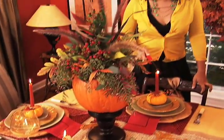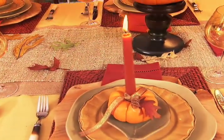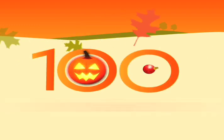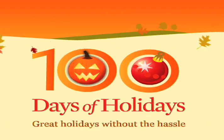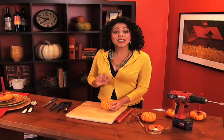These pretty little pumpkins make a big statement at your holiday table. Smaller pumpkins like these are perfect for lots of tabletop projects. Today I'm going to use these cute little pumpkins to make candle holders.